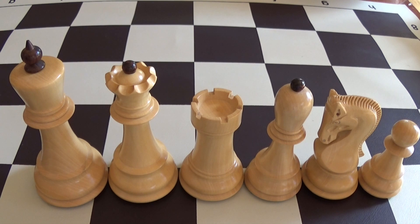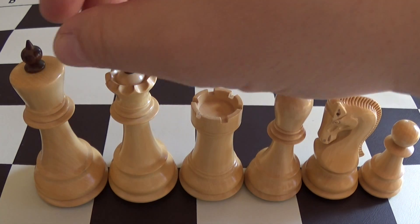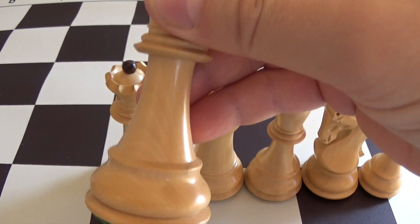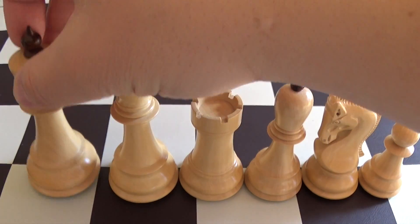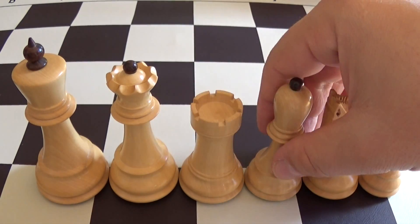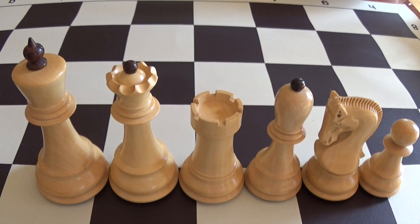I'll try to keep this video under or around 10 minutes, so let's dive right in. For the application of this set, I've broken it down into 3 broad categories — these are just mine. First of all, fast chess play or blitz. These pieces would do beautifully. The bases are really broad, the pieces are really heavy. This is probably one of the heaviest sets I have, especially at this size — these are 4 inches or close to 4 inches.